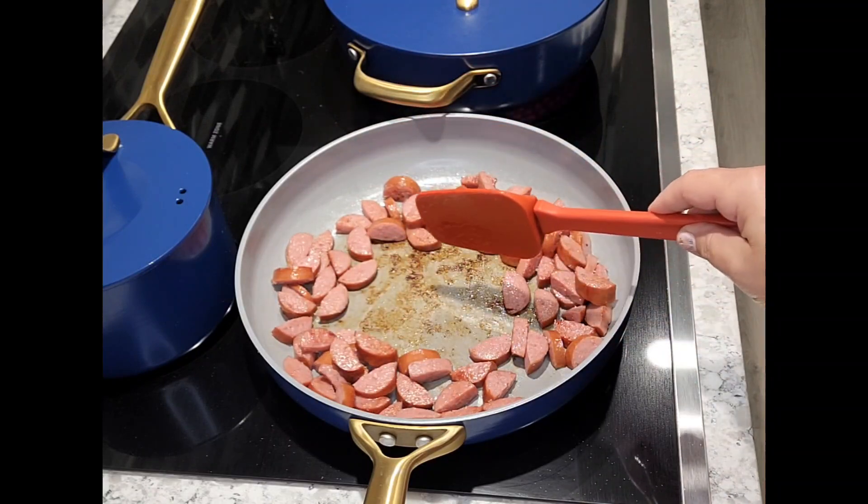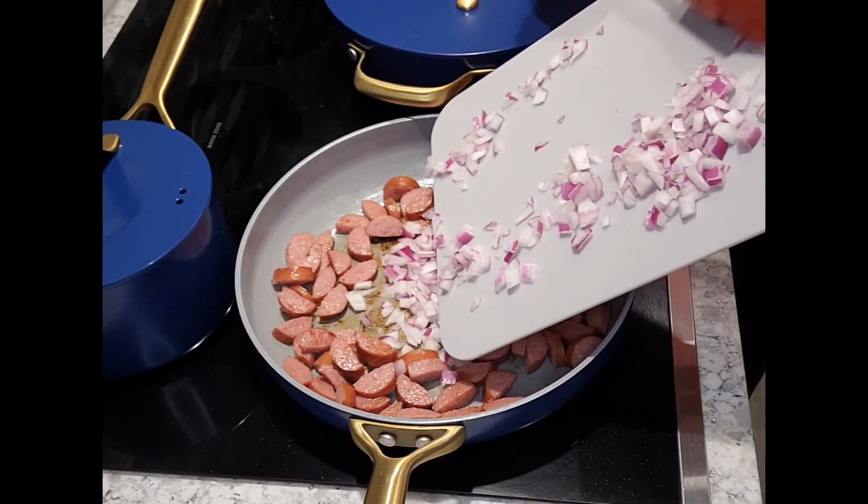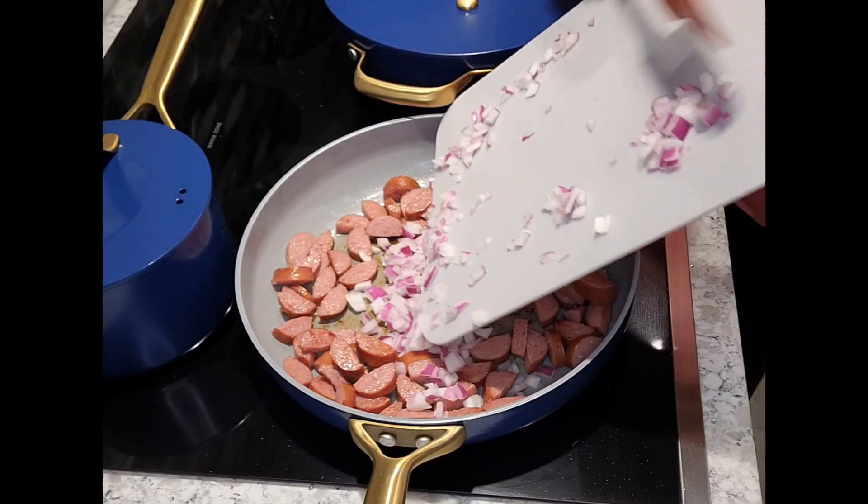You're then going to brown your sausage and go ahead and add your onions in the center and cook those through until they're translucent.